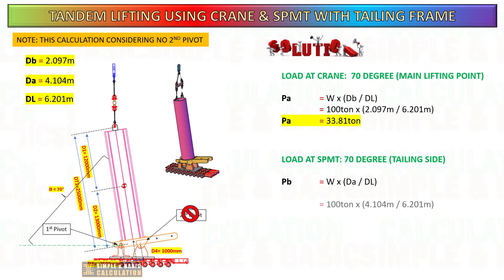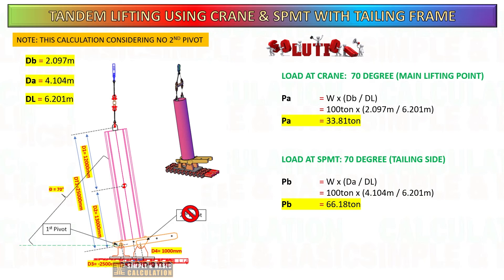Improperly positioned tailing lugs can cause the load to shift during lifting, leading to instability, overload, and potential accidents. By maintaining the correct offset, it can prevent load shifting and ensure the safety of the lifting operation.